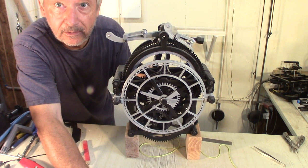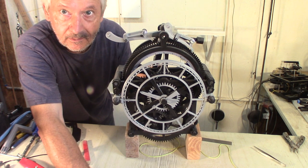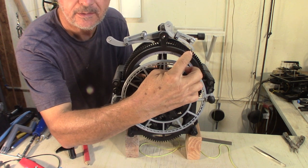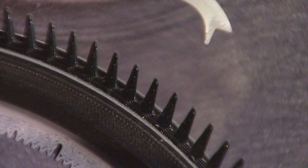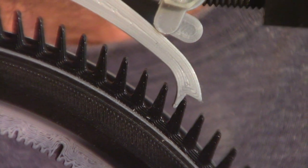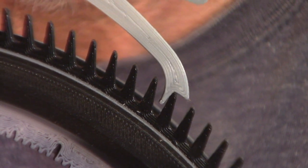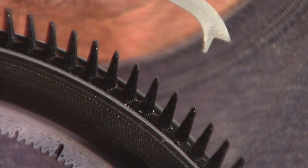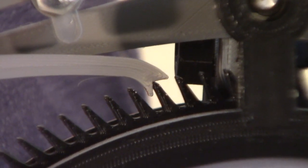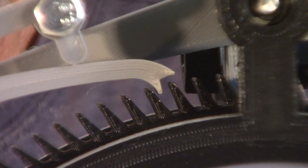Now I can test the anchor to see if it's working. What you want to check is that the pallet hooks up to the escape wheel well centered. So this is the entry pallet, and when it comes down it should engage all the way into the escape wheel. Then when you go to the other side, it should disengage well. Same for the exit pallet on the other side — engage there.